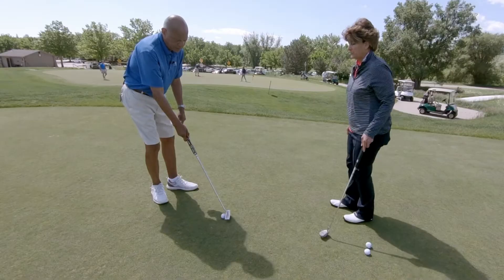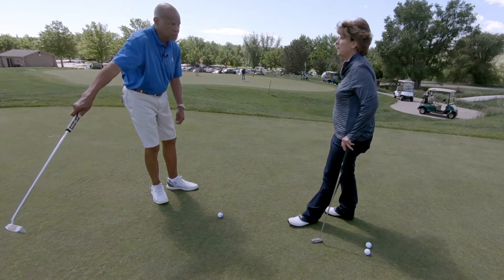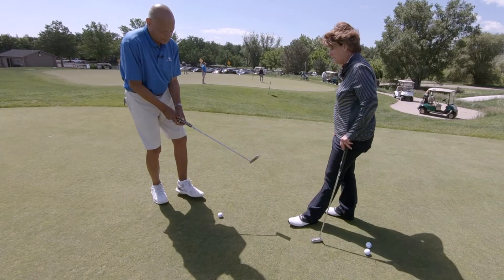I can feel the acceleration. It keeps the club head pointed toward the cup, which helps to guide it a little bit better than just stabbing at it. Exactly — that's what you need to do.